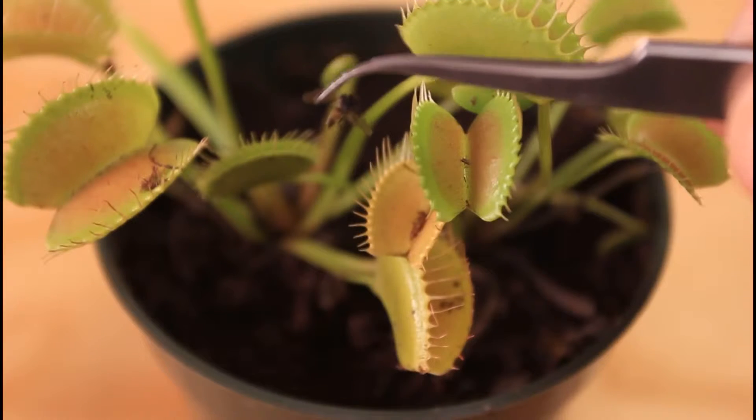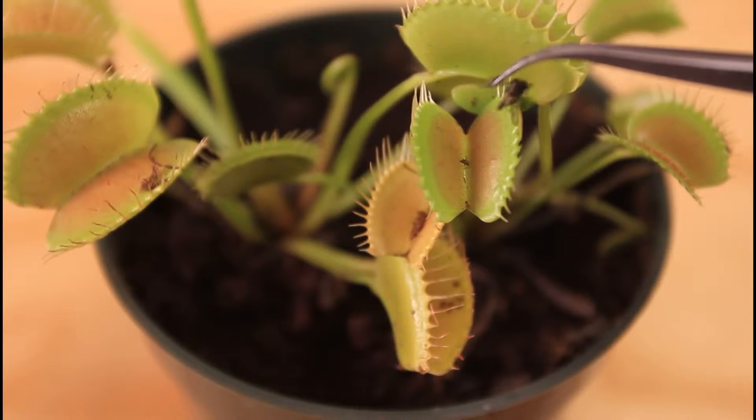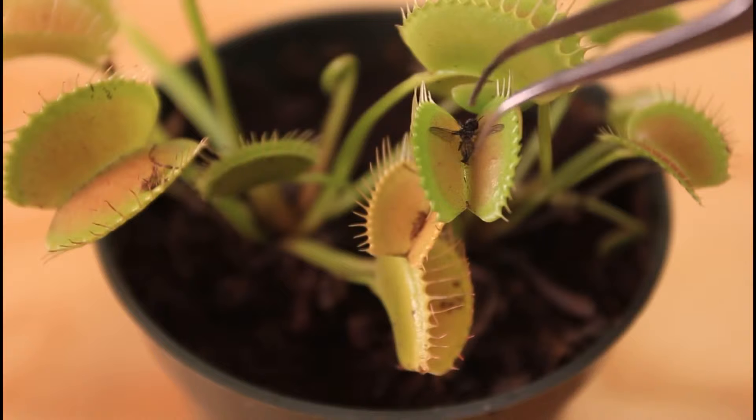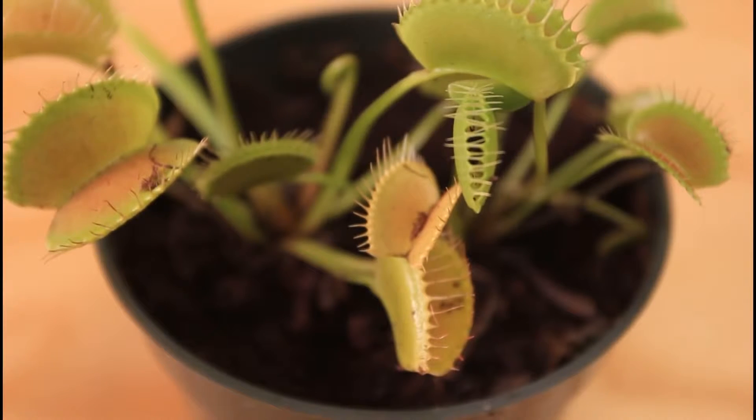So we just got this fly — it's dead — but I'm gonna throw it into the plant and see what happens. Let's wiggle it a little bit. Boom! I closed it and it's gonna eat it now.